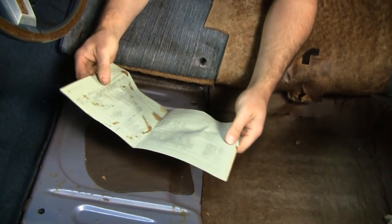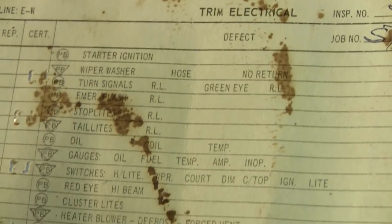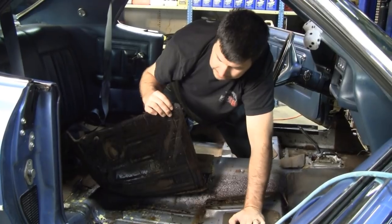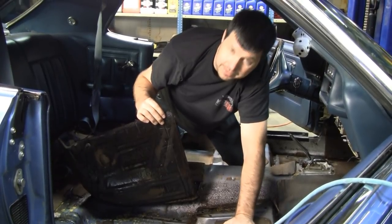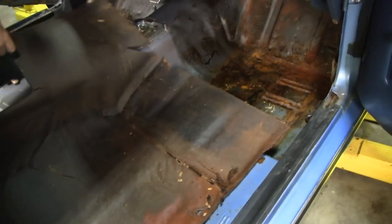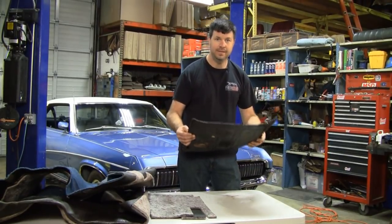This is what every owner hopes to find underneath their original carpet. Well, the good news is there's no rust and we've caught it in time - there shouldn't be any damage. So what we're going to do now is carefully pull out all this original underlayment and we're going to let it dry for a day or two. We're choosing to use this original sound deadener - we're going to let it dry for a couple of days. This is heavy dense stuff.